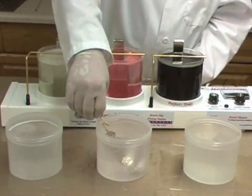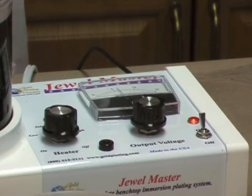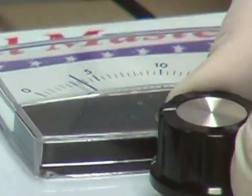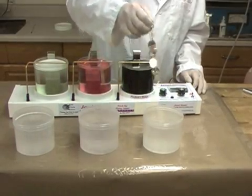While the rack is in the second rinse beaker, the output voltage is set to 3 volts. Our 24-karat bright gold solution is extremely concentrated and plates very fast at low voltage. Before going into the gold solution, the rack is dipped in the distilled water rinse to ensure that the gold solution is not contaminated.